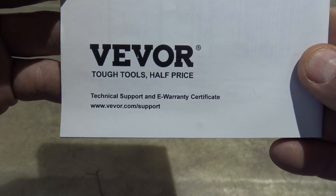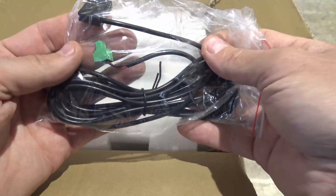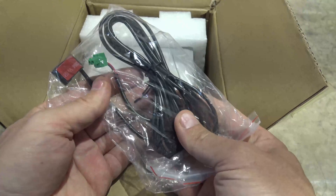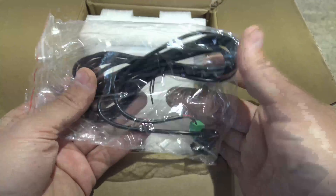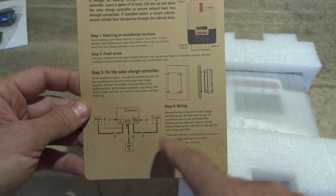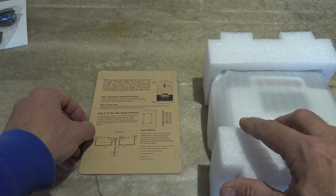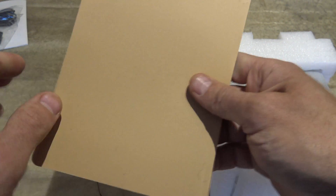Here is an email for support in case you need to get a hold of Vever. The next thing we see in the package is the battery temperature sensor. It's very nice that they include this. If you're using a lead acid battery, this is something that you would need — it'll help give the charge controller information on the temperature of the battery. Here is the charge controller itself. And in the bottom here you have a card which has information and also serves as a template — you can knock these little pieces out, put them against your wood, and then you know exactly where to put your screws.